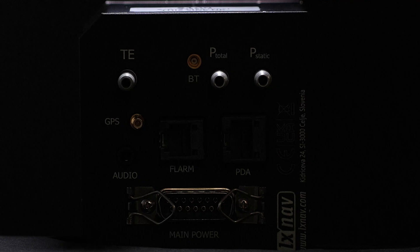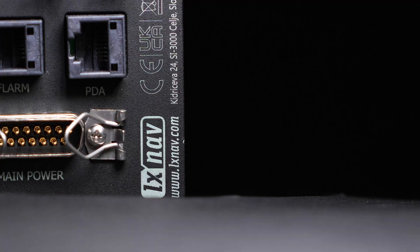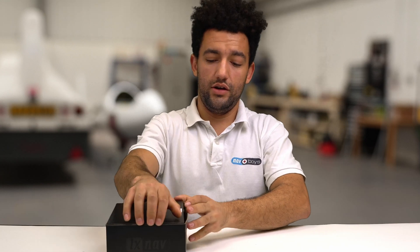Hi there, my name's Jake from Navvoys and today we're going to be doing an LXNav S100 unboxing. The LXNav S100 is an incredibly upgradable device. It's excellent for connecting to other devices such as FLARM and UDI. Straight off the bat you've got the most capable Vario that LXNav offer. This is a brand new LXNav S100 standalone Vario and we're going to show you what's included in the box.